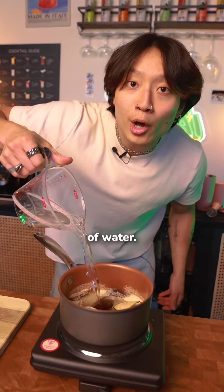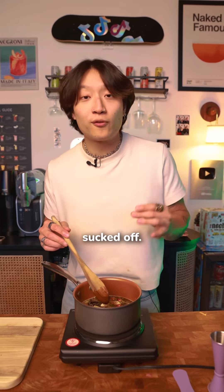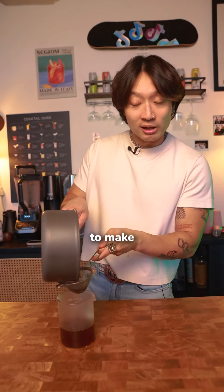Toss it around with some raw sugar, and then an equal amount of water. Drop in a handful of rose buds. Let it simmer until all the sugar's melted and all the color's been sucked off those rose buds. Then strain that juice.